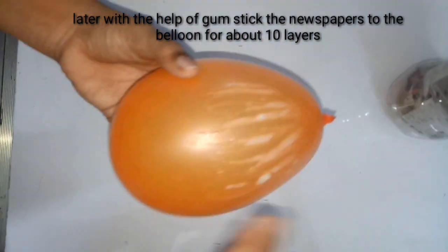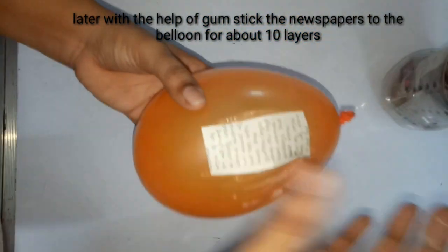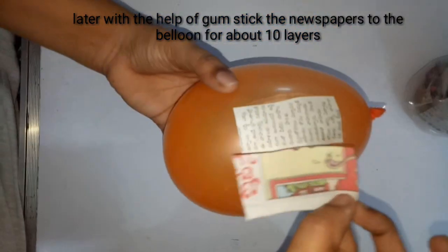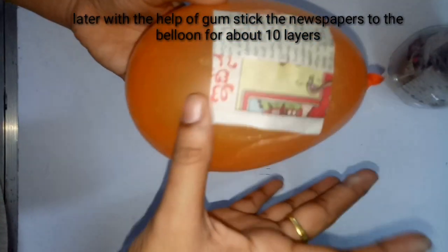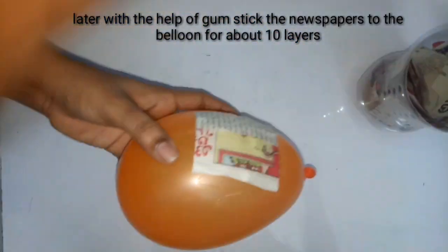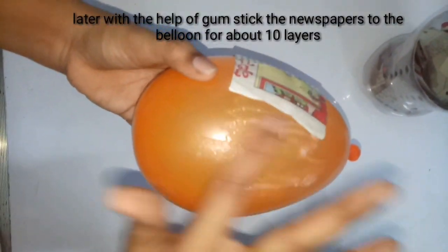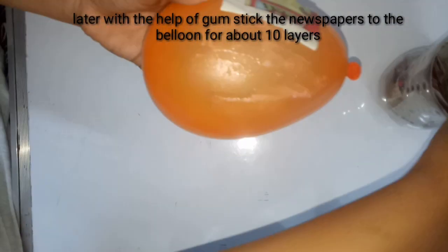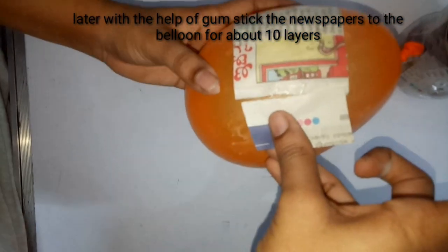I am going to apply the gum over the balloon and then stick the pre-cut papers on the surface of the gum applied to the balloon. I used homemade gum here. We apply the gum over the balloon and stick the papers with the help of the gum.